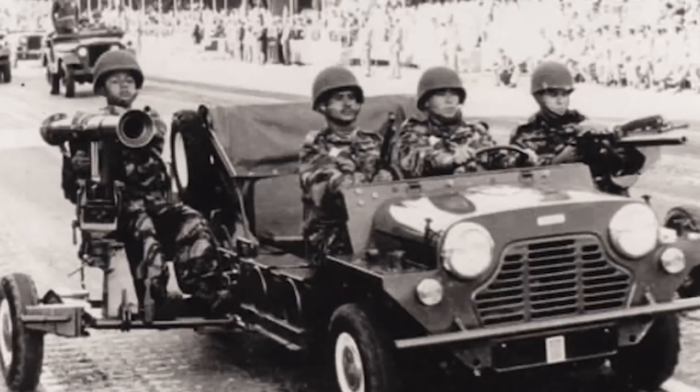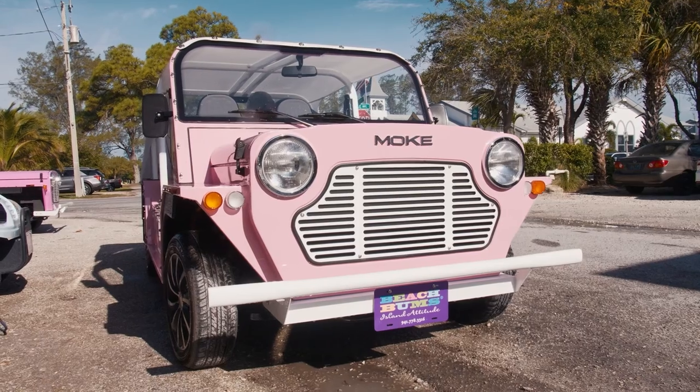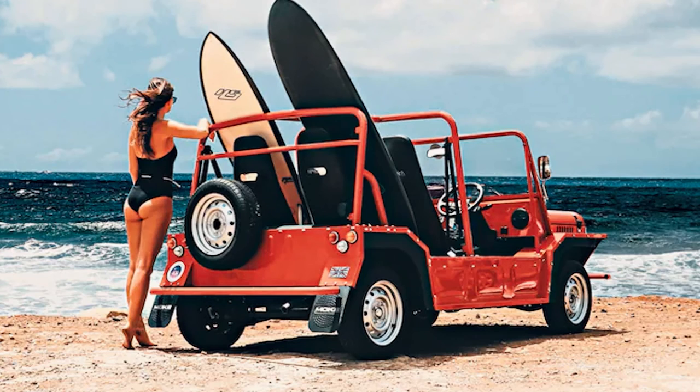The mini Moke was designed in the 1950s by the British military. They wanted something stable, something light — kind of like a miniature Jeep, which is why it looks the way it does. It didn't stay in service very long, though I couldn't find the exact amount in my searches. Although it wasn't popular for military service, it then became very popular because of the open-door concept — with celebrities, vacationers, and surfers.